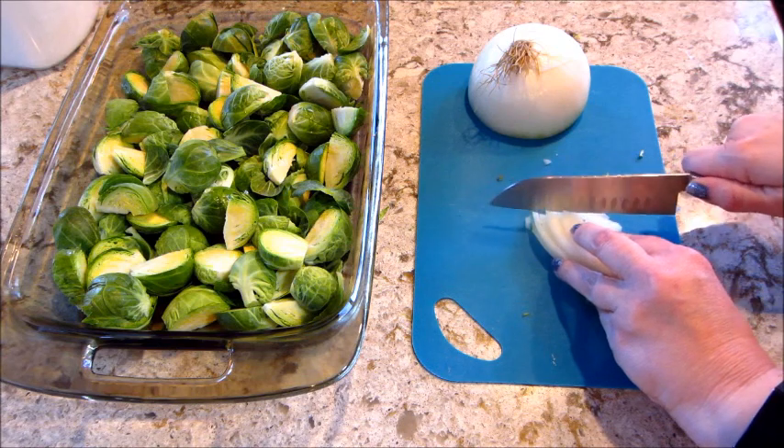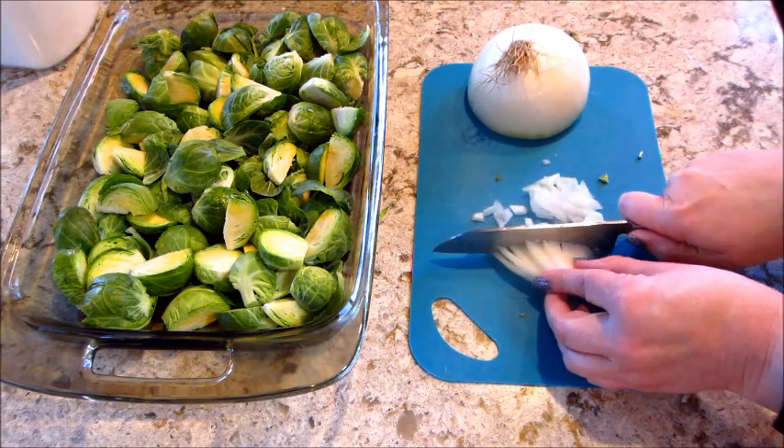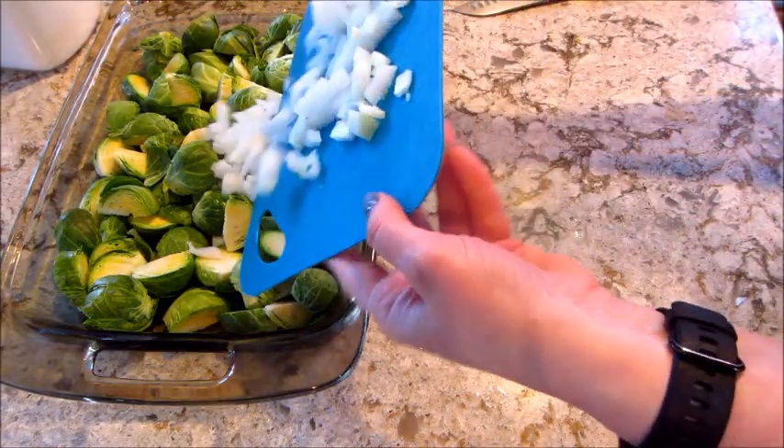I'm also taking a small white onion and mincing that. You can mix everything in a bowl, but I just mix it in the casserole dish to make fewer dishes, so I'm going to add the onions in.